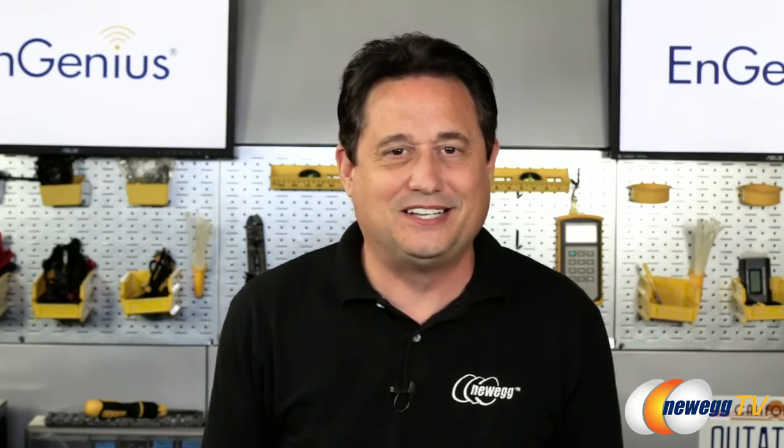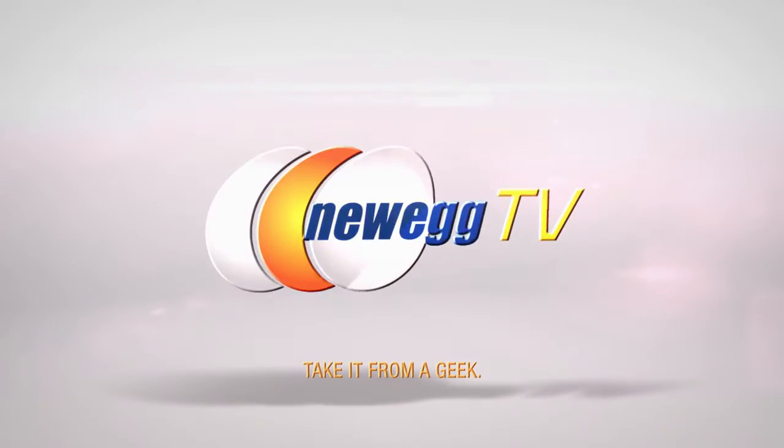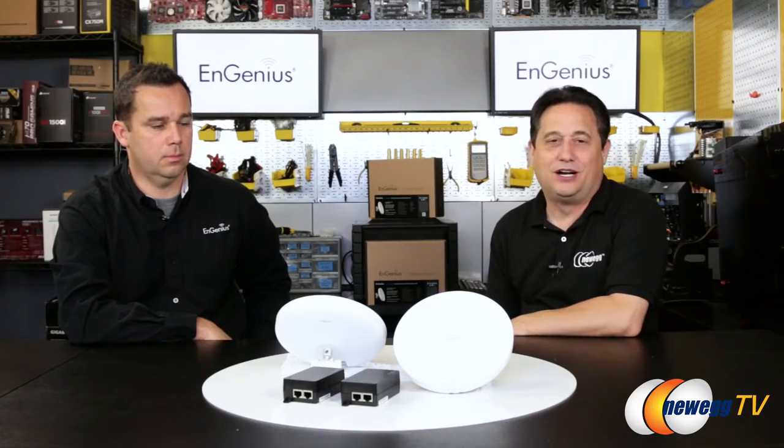Have you ever struggled to get Wi-Fi throughout your entire home? What would you do if you had to get Wi-Fi from one building to another? It's easy if you're InGenius. Welcome to DIY Garage. I'm your host Kerry Holzman, and joining me today is Brian Slayman from InGenius.